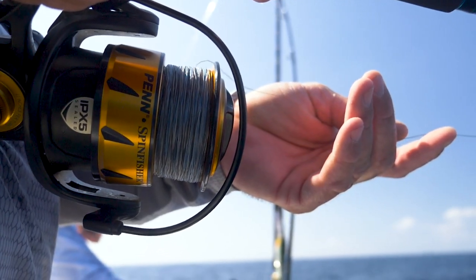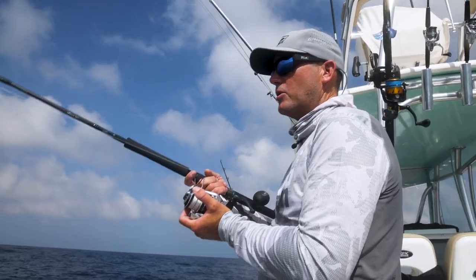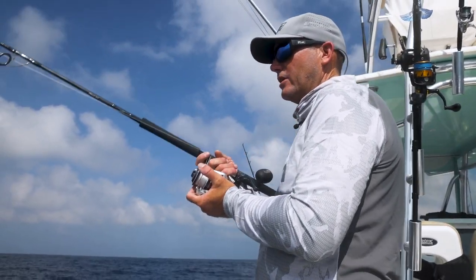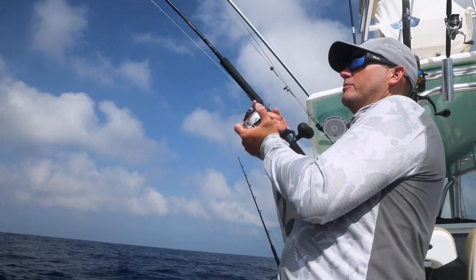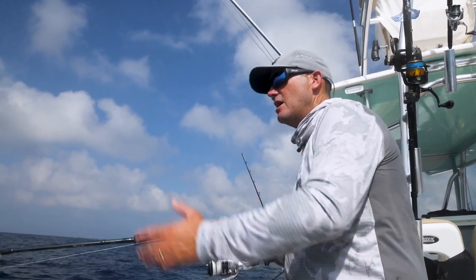The action — you want to drop this to the bottom, be ready for a bite at any point. Once you get to the bottom, you can lift and drop. You can do big long lifts or short little lifts. You can even let this sit in the rod holder and the motion of the boat will just keep those tentacles working. It has a great vibing action on the lift, and on the drop it glides down with the tentacles quivering.